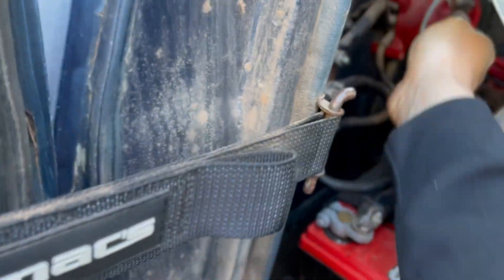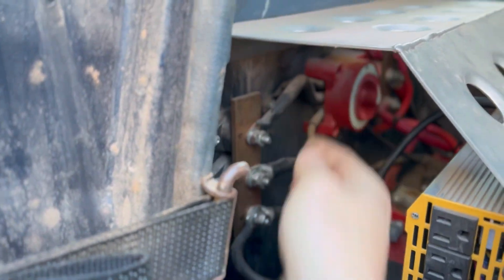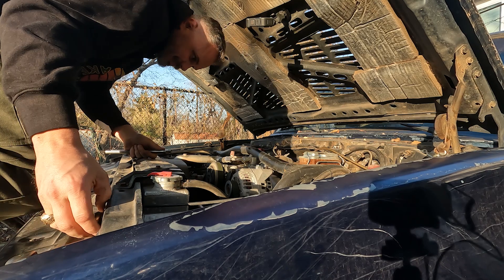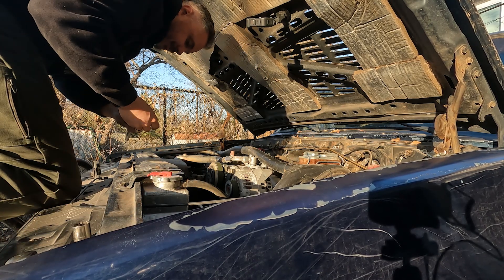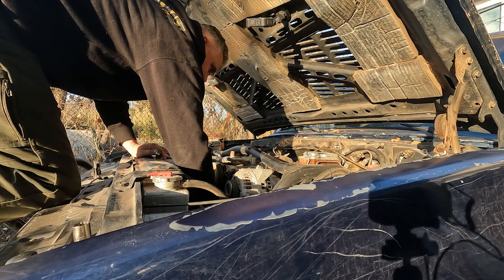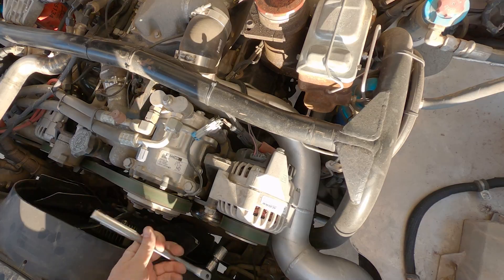I always like to power down the truck before working on any of the charging or starting systems, since they're carrying the full current from the batteries. Unlike most other things on this truck, you can take apart darn near the whole truck with a 13 and a 15 millimeter. Make sure you've got the power off on the truck because there is a hot lead that goes right across the alternator. Two bolts — that's all you need for a CS130.